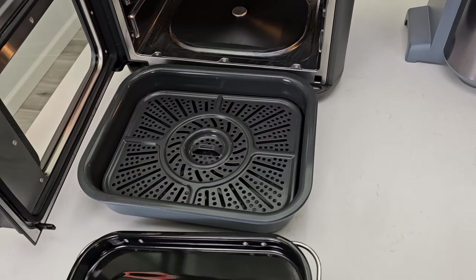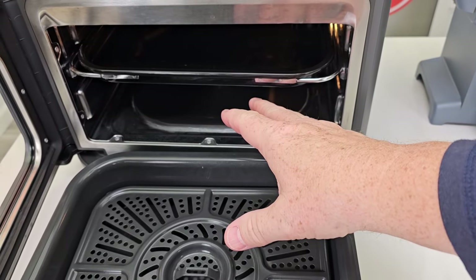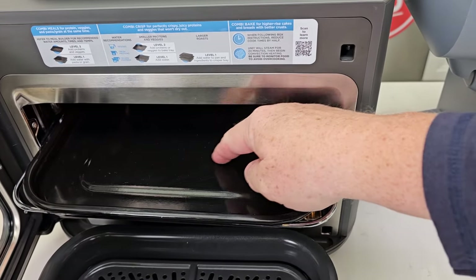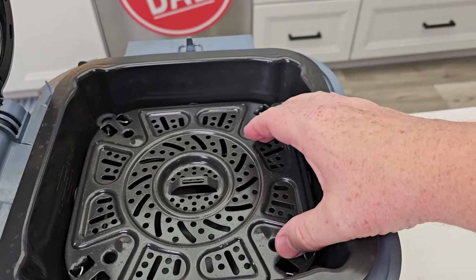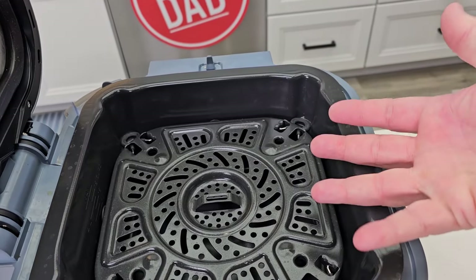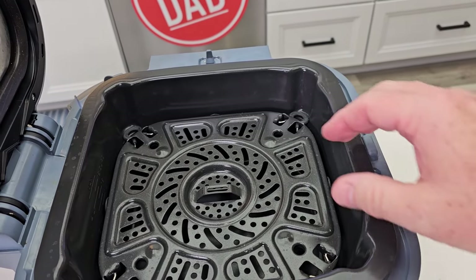I like that on the Combi the protein goes on a separate tray. The steam created by the machine comes up and helps cook what's on the tray, but you still have the juices and flavor retained in the tray. On the Speedy, the protein sits right in the cooking vessel and tends to dry out a little bit. The air fryer is right there cooking it, and you have lots of steam coming up, but it does tend to dry out just a little.